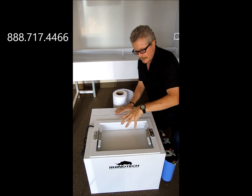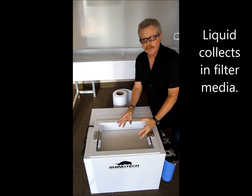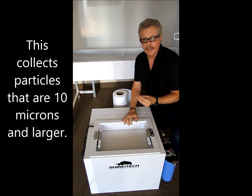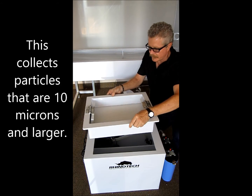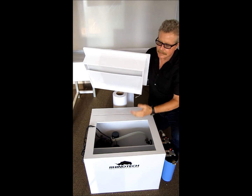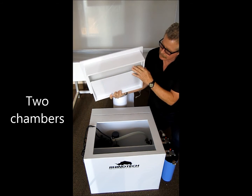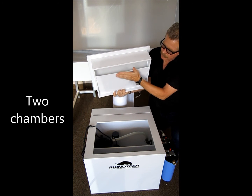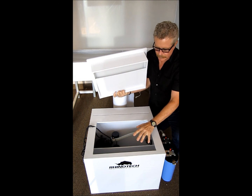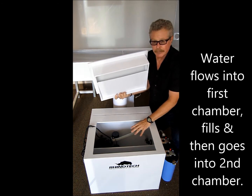The fluids come through, they collect in the filter media, and at that point the liquids are going through the surface. If this is a 10 micron, it's supposed to be collecting everything that's 10 microns and larger. Inside the basket, you'll see that we have two chambers. The basket is designed so that when the water goes through, it's directing it with this little wing dam into the first chamber. The water fills into the first chamber, and at that point it flows over this wall and drops into the number two chamber.